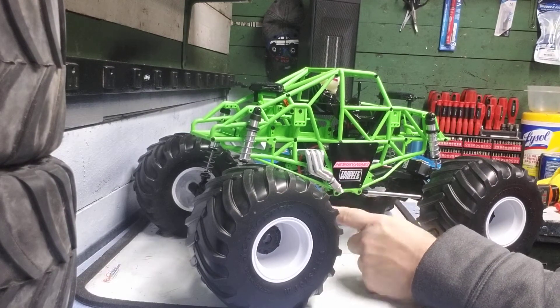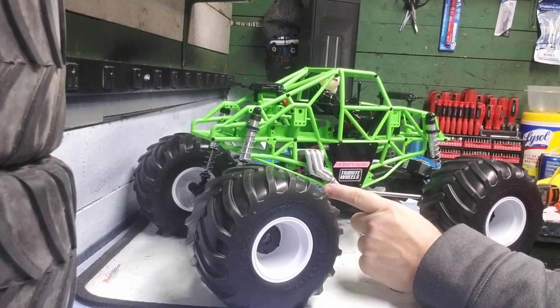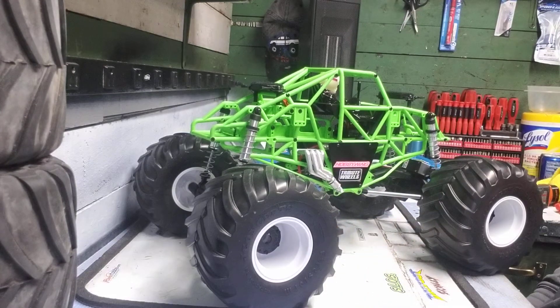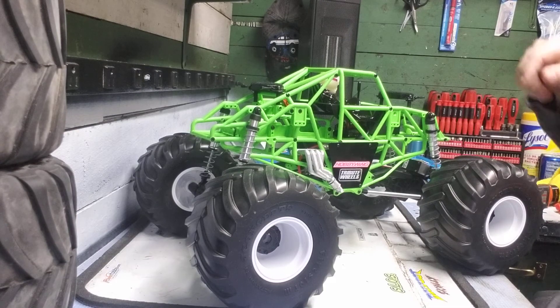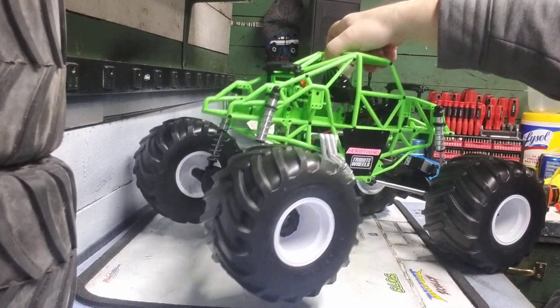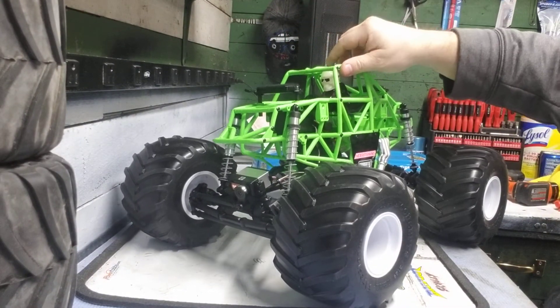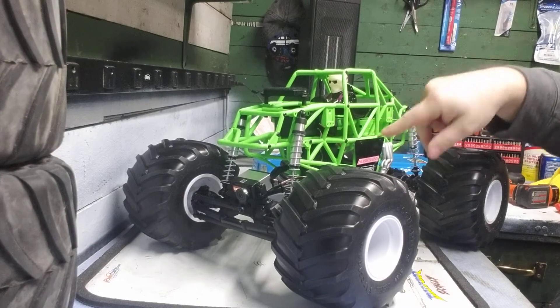I also put in the Fast Eddie racing bearings. I didn't go brushless yet. I'm going to probably keep it stock just for my son so he can tinker around with it. But who knows, in the future I might go brushless and make it my own truck if he doesn't show any interest in it. Still got to take out the driver because I don't see the point of the driver — it just makes it harder to get in there to the switch.